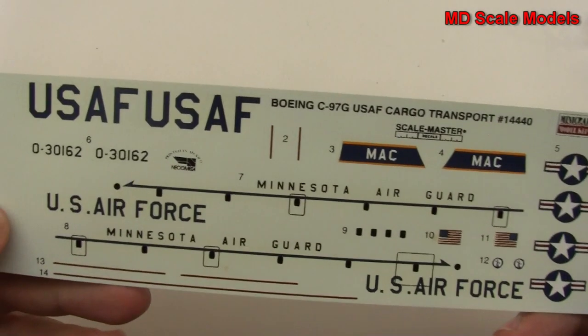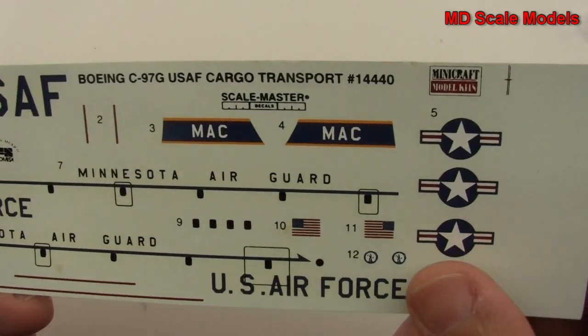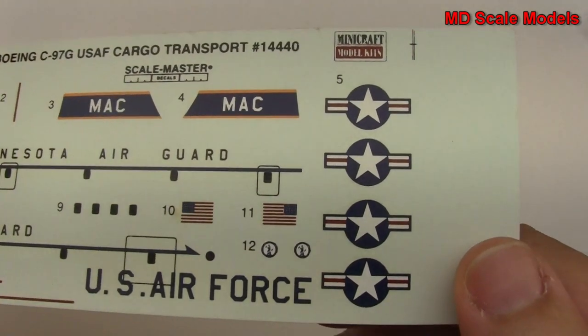Here are our decals. These are kind of old as we said, but still in reasonably good condition.